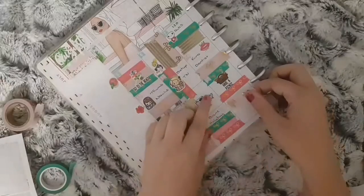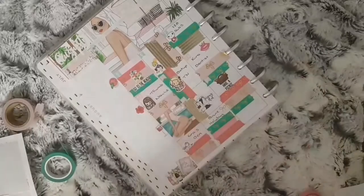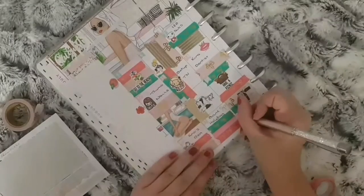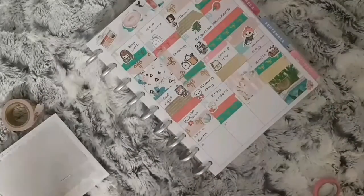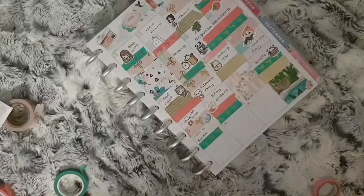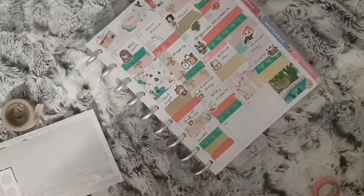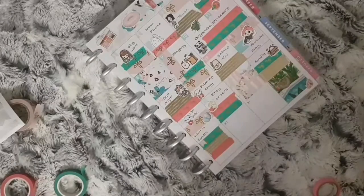For the twenty-eighth, my eldest daughter went shopping with my mum to get her school uniform, so I used these shopping bags left over from a kit. Then for the twenty-ninth to the thirty-first, I can't remember what I had on those days, so I just filled the boxes up with some washi and the date covers, and I will go back through my planner and mark these later on.